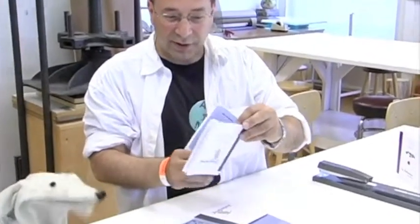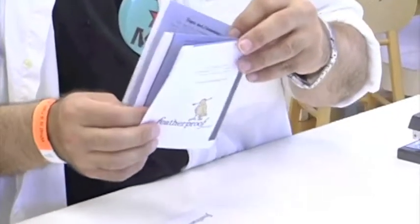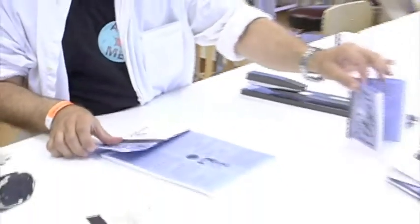A feather proof book is a book that you can make yourself. You can download the files online and print them out. And this one has three pages.